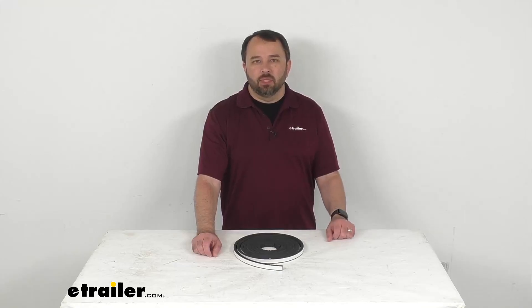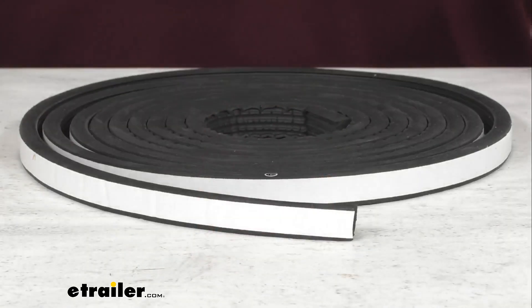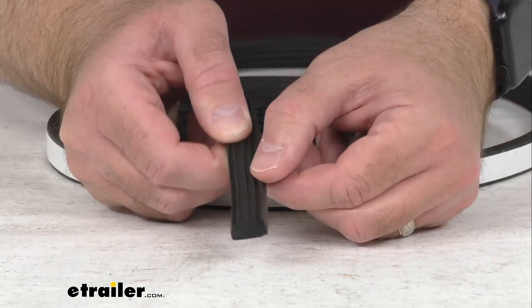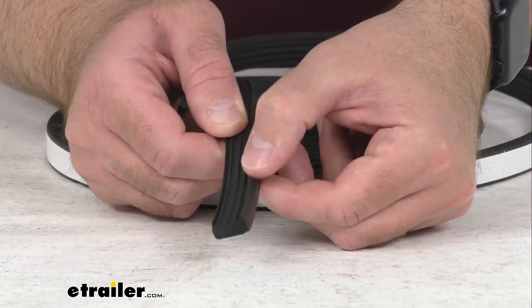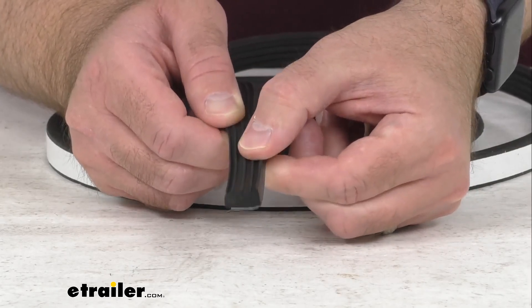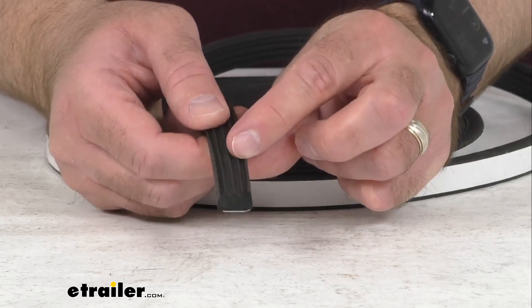Hi everybody, Andy here with etrailer.com, and today we're going to take a look at this etrailer stick-on rectangle rubber ribbed seal for RV and trailer doors. With this stick-on rubber ribbed seal you're going to be able to replace your broken or worn out weather stripping around your doors, hatches, or windows on your RV.